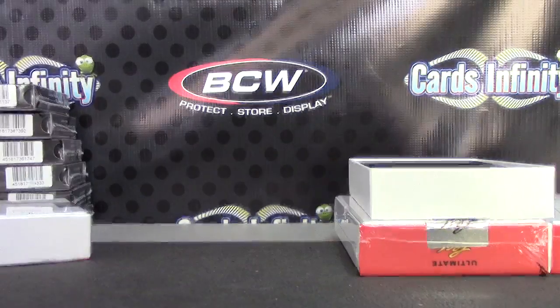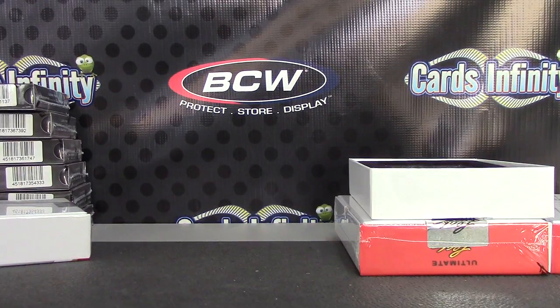Sweet. All righty, that'll do it. JJ Savvy, appreciate it. See ya. All righty, let's get started. We'll check outside.